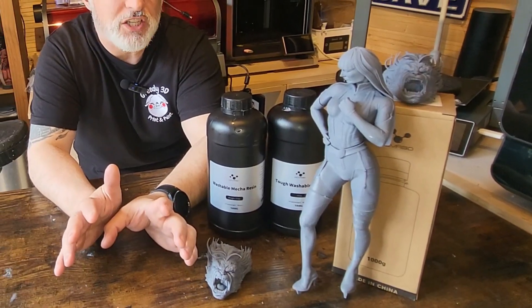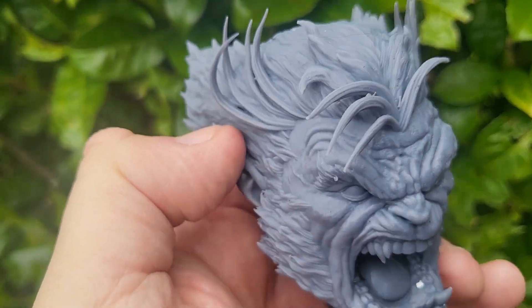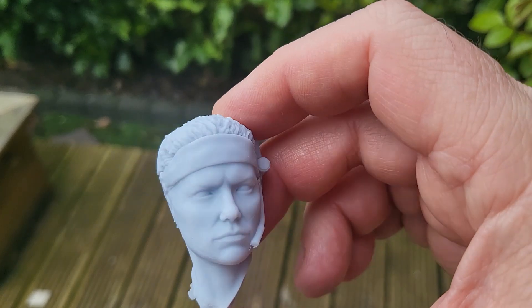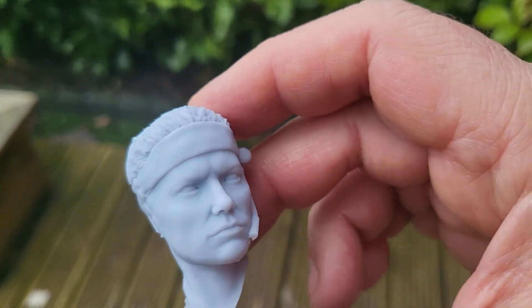Once you've dialed in this resin it gives you fantastic results — beautiful prints, smooth prints, detailed prints, and really strong non-brittle results. Dialing it in is the key, and the good thing with Nova 3D is their support service gets back to you really quickly. When I had a problem, I emailed them and got a reply almost instantly with new settings to try, and they worked in about 95% of cases. On the whole I've had about a 95% success rate and I've been really pleased with the results.